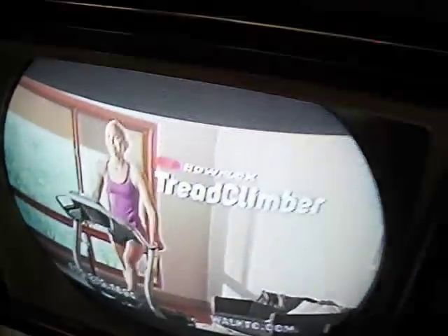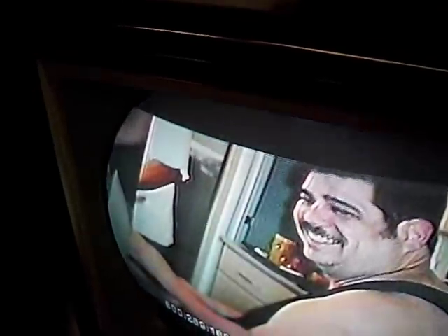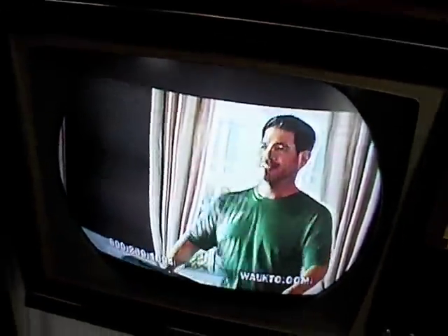Here's the brightness range maxed out. You can start to see the blacks are getting washed out a little bit. You don't notice that so much when you don't have that reference. But if you adjust it so that you have a nice black here, there's the total brightness.